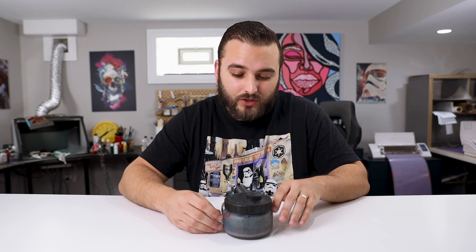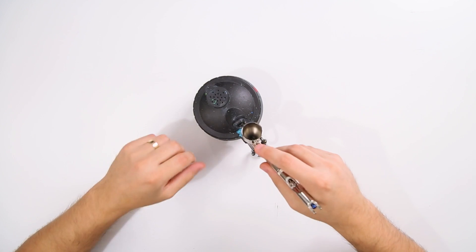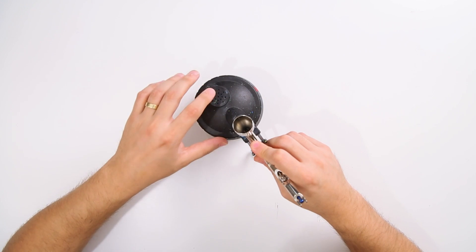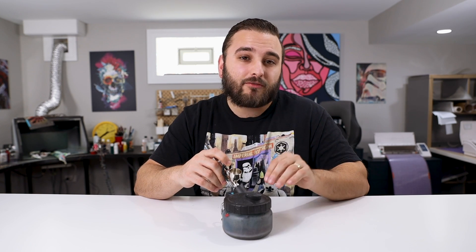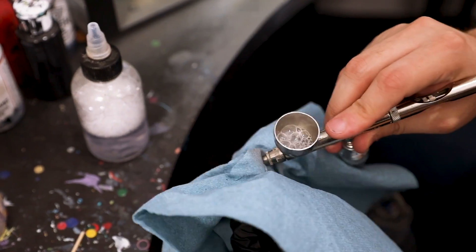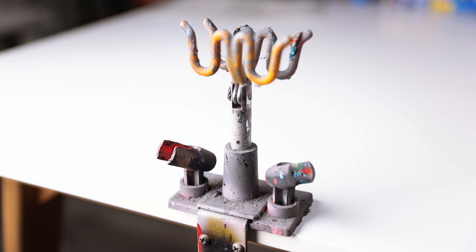Next up, we have an airbrush cleaning pot, and this item is really essential in order to make sure that your process is streamlined and efficient. It's really going to come in handy when you're doing simple color swaps or cleaning your airbrush at the end of the day. You take any paint left in your cup and any overspray and spray directly into the cleaning pot. There's a filter inside so air can exit, but all the paint and liquid stays inside. For a quick color swap, I spray the remaining color into the pot, then run airbrush cleaning solution through the gun three or four times until there's no paint residue left.